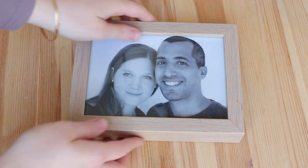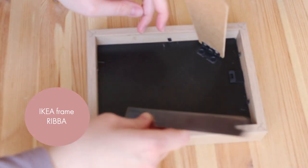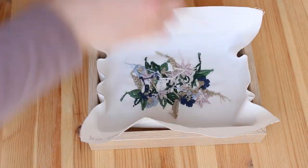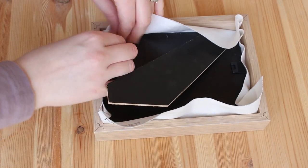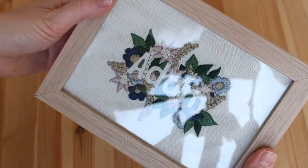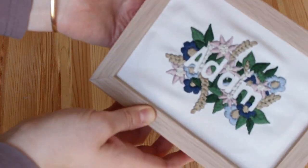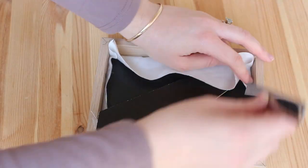I want to show you another method using a frame that is smaller than the fabric. Again, open the back of the frame and take everything out except the glass. Then place the fabric inside and make sure the embroidery is centered. You can place the back of the frame on and just close it. Another option is to take out the glass as well and leave it open — I like this because you can see the texture of the embroidery and it looks more natural and free, like embroidery should look.